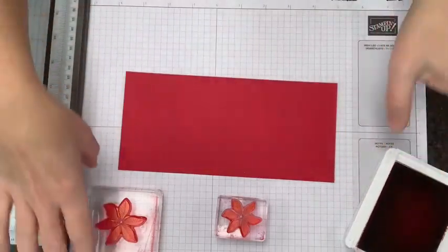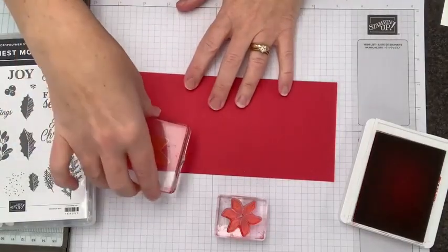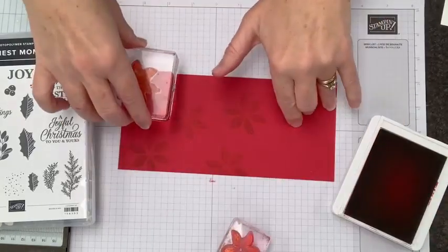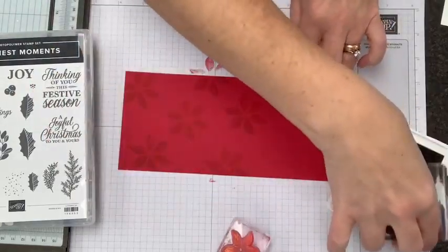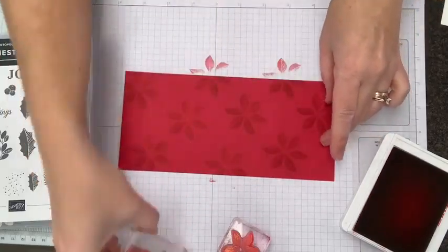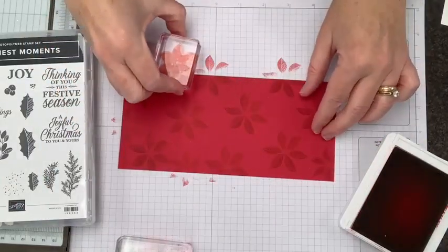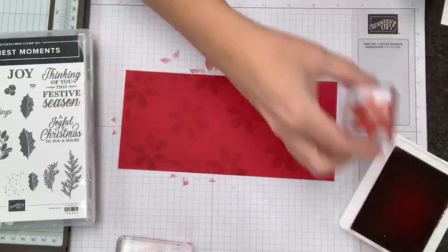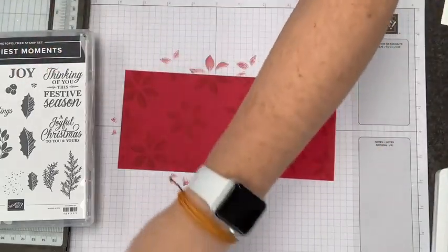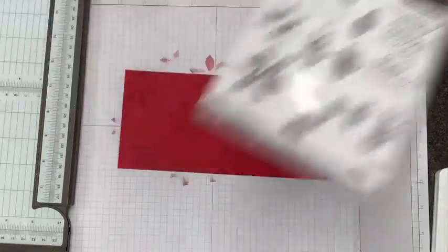I have the Real Red ink pad and Real Red cardstock, and I'm going to use the stamp set from Marius Moments. You've seen a couple of projects from me with Marius Moments in the last month because this is the one I'm featuring for my tutorials right now. The nice thing about this stamp set is that it has a lot of great pieces which can be put together in a variety of different ways to get a whole bunch of different-looking projects. A lot of people sometimes say they don't know if they'll make a lot of cards, but they often find that treats are great because they make them for co-workers or as little gifts to take places.